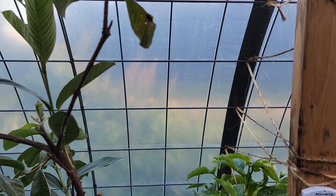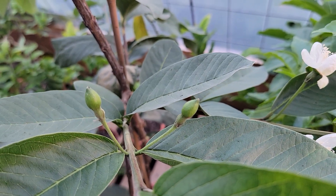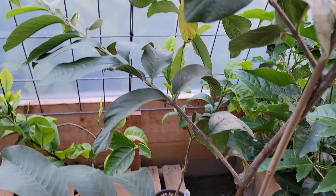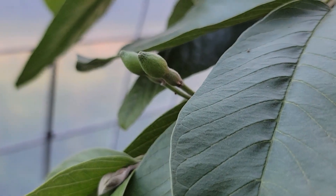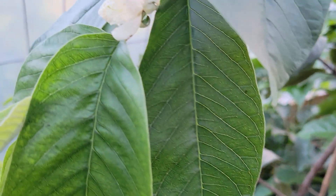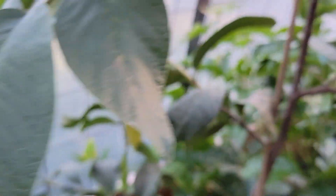I came out and these guys, if I can zoom up on it here quick, have been growing out for about a week and a half or so. We've got a couple here, down here, there's a couple here. These are unopened flower buds on the guava. I'm going to bring you up here and check it out. There's an open flower bud there. That's another one unopened.